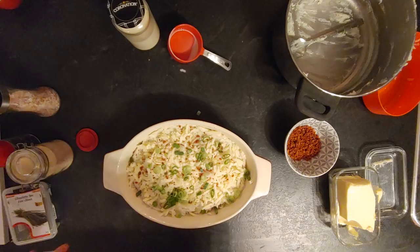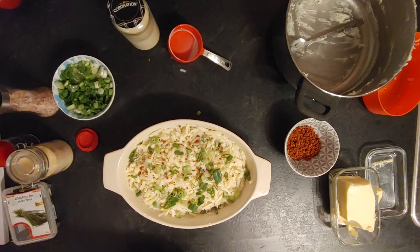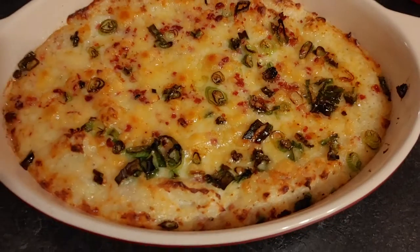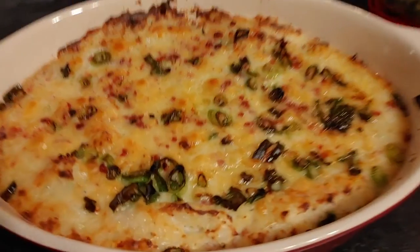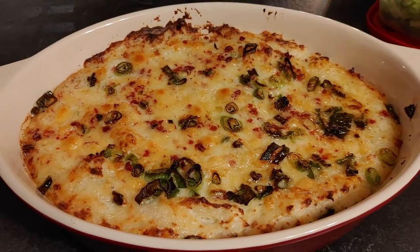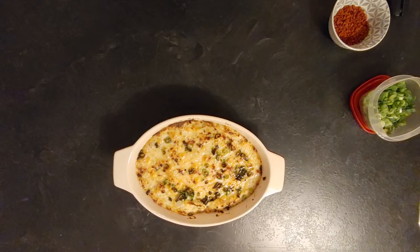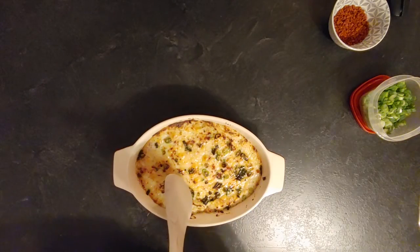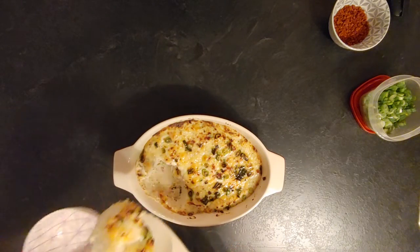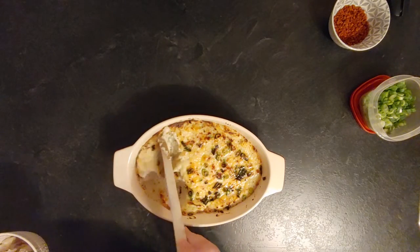Put that in a preheated oven at 300°F and cook for 15 to 20 minutes. What I actually did was cook for five minutes at 350°F and then broiled for another five minutes until the cheese was all melted and golden. Look at this cheesy goodness — it was creamy and salty from the bacon bits, and full of flavor.